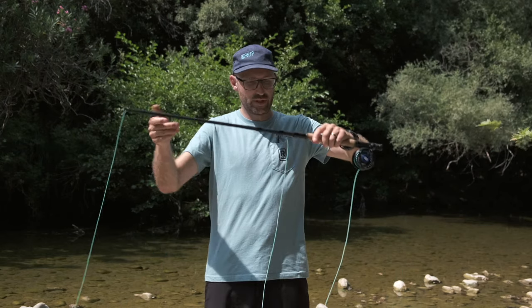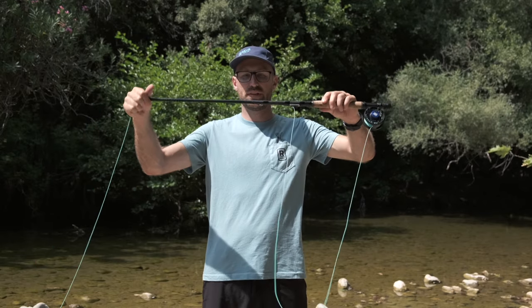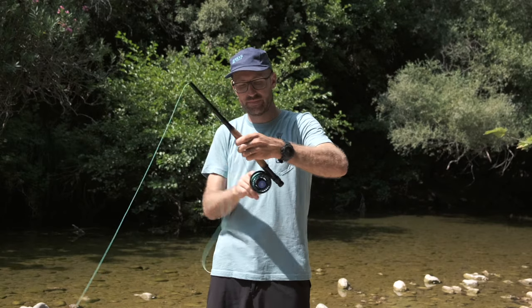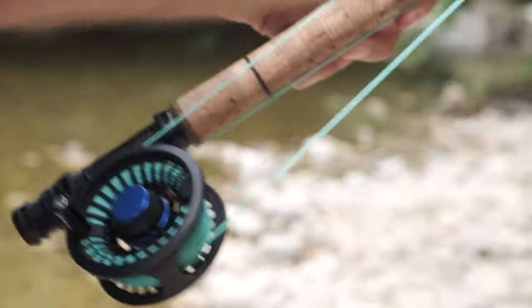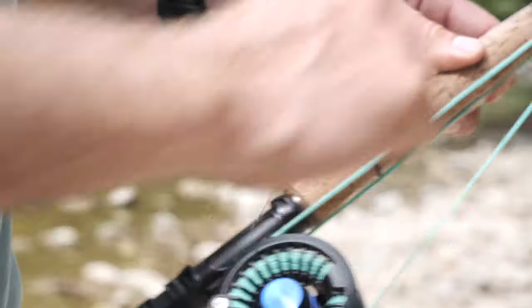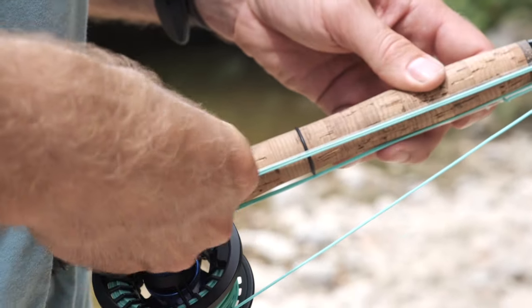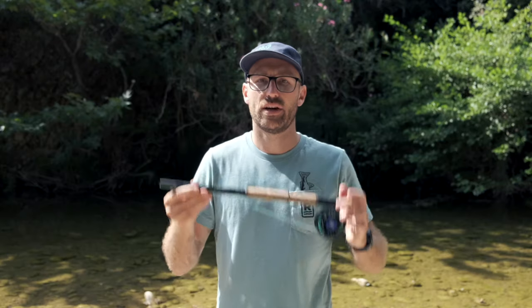Here you'll see some of the line that was in the rod came out. Now we can collapse the biggest section so everything collapses down. We wind up the line and put the rest of the line on the hook keepers, then wind the line into the line keepers and the fly into the hook keeper and off you go.